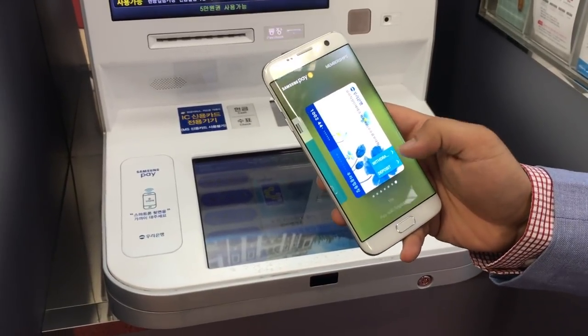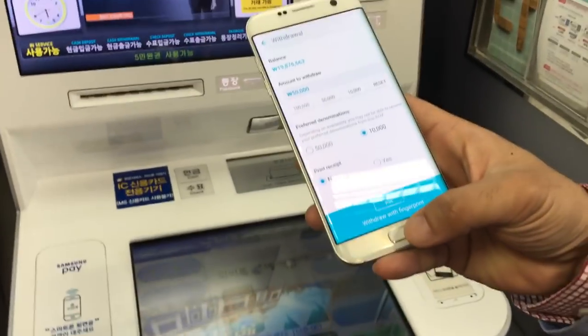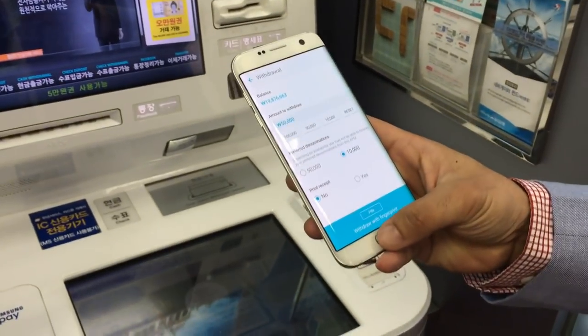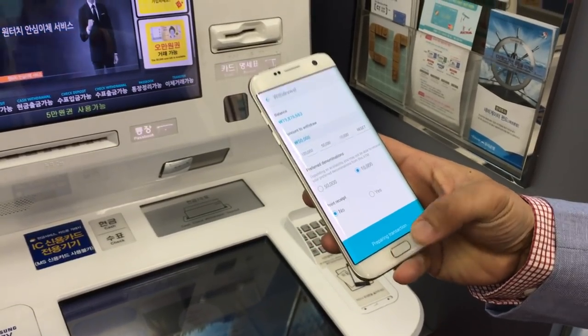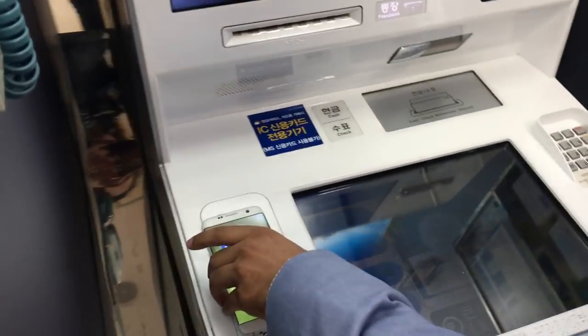Let's do this — withdraw money. I'm just gonna put my PIN amount and then withdraw. Then you use your fingerprint or authentication, preparing the transaction. Okay, it's done!